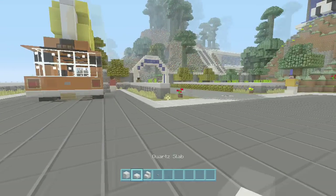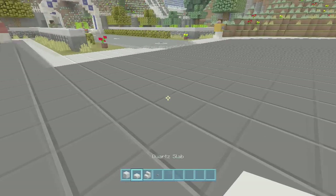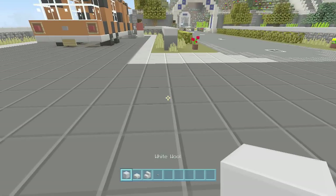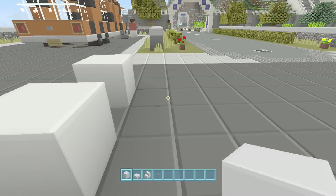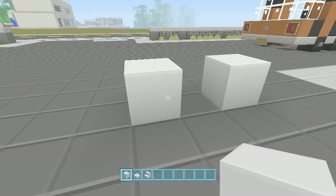We'll get right to it — this is a really easy one. All you're going to need is white wool, quartz slab, quartz stairs, and buttons. We'll do two different styles: one sitting or standing on all fours, and one on his hind legs in an aggressive stance.